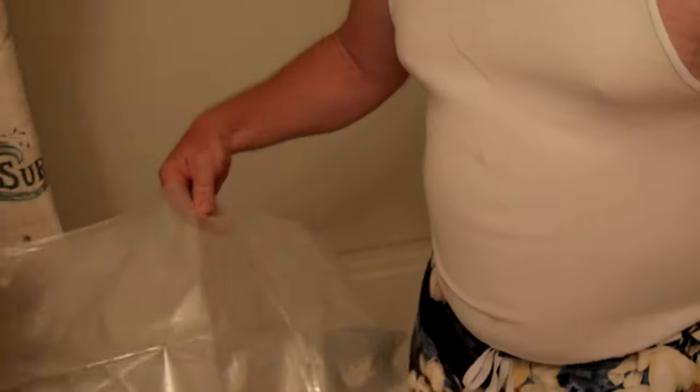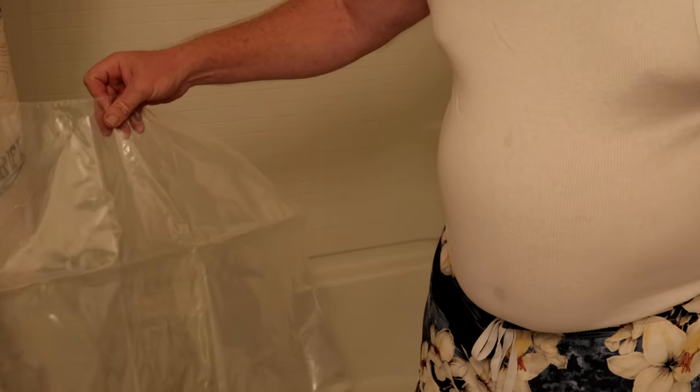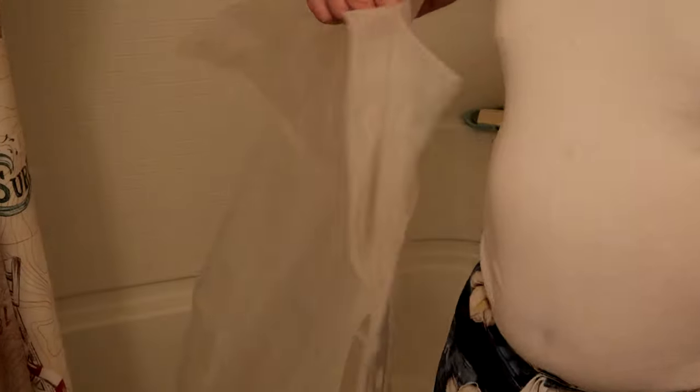And then this is your WaterBOB. Once you've placed the WaterBOB in your tub, make sure it's pretty much even at both ends. This tab right here connects right up here. Now you can stand and hold this while it fills up, or get yourself a rubber band and put that around there.